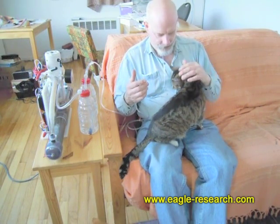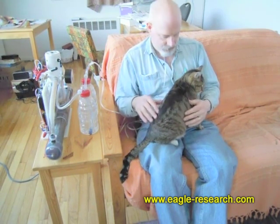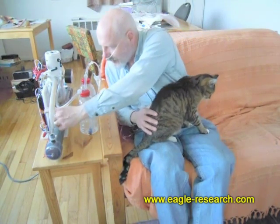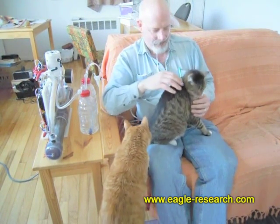I'd like to breathe in through my nose and out through my mouth just to make it as effective as possible, but really all you have to do is close your mouth and breathe. I'll set it on a ten-minute level — I won't have you watch me for ten minutes, but there we go.